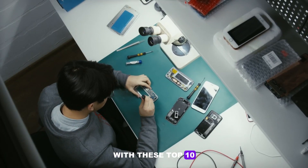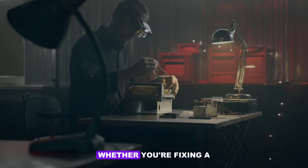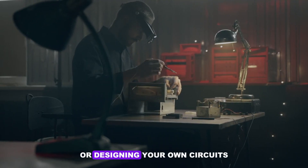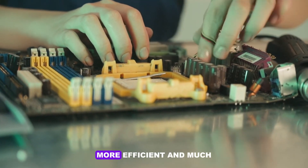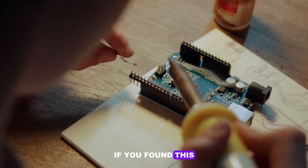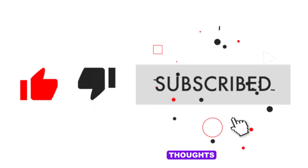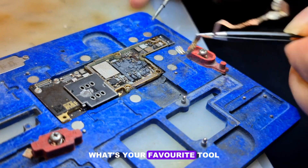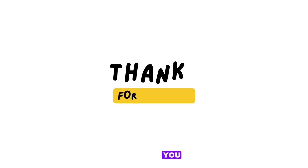Equipping yourself with these top 10 tools will set you up for success in the world of electronics repair. Whether you're fixing a broken device or designing your own circuits, having the right tools can make the process smoother, more efficient, and much more enjoyable. If you found this video helpful, don't forget to like, subscribe, and share your thoughts in the comments below. What's your favorite tool for electronics repair? Let us know, and we'll see you in the next video.